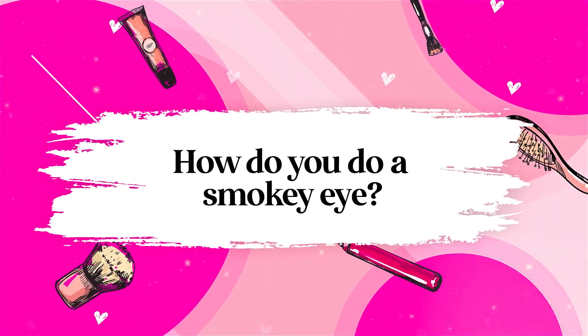Girlfriend, are you stuck in an eyeshadow plateau? Well, have no fear — Inga Faye is here, and I am going to show you exactly how to create a pink smokey eye. Let's do this, shall we?